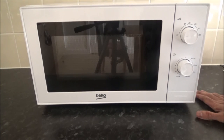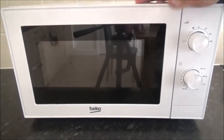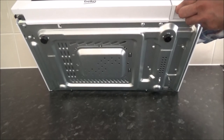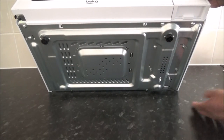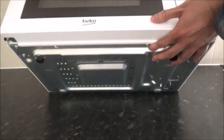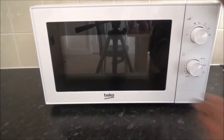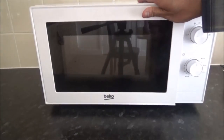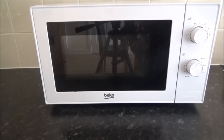I would definitely recommend getting a rubber mat underneath this because it does slide around on any work surface. If you look at the bottom of the microwave, it has just two non-rubber feet and a metal frame, so it slides. However, if you have it pushed into a corner it's fine to use.